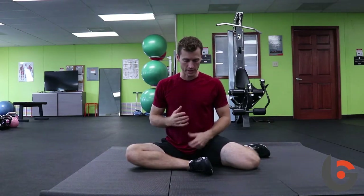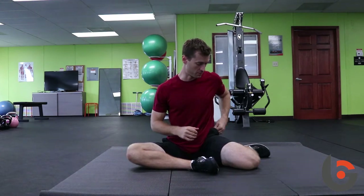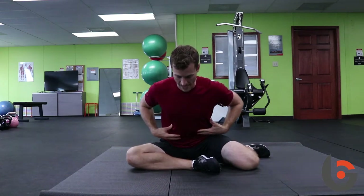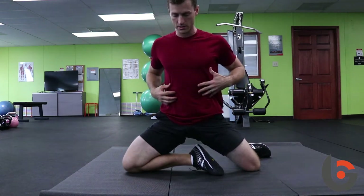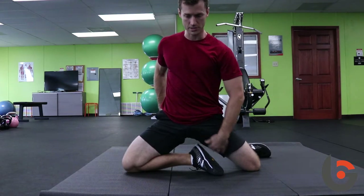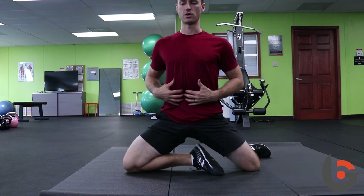The third progression adds some hinging and more movement — eventually going all the way up. Lean forward, keep your back nice and flat, come up onto your knees, squeezing the glutes. You should feel a good stretch in the groin. Sit up nice and tall, then sit back, hinge, stick your butt out, and hinge nice and slow back to the floor.